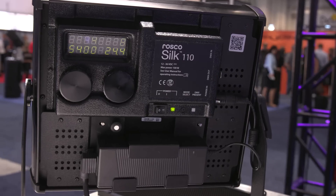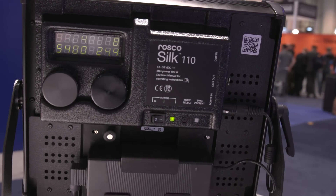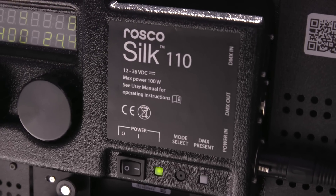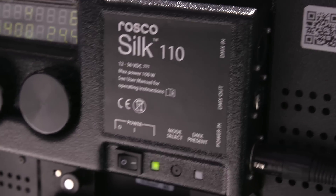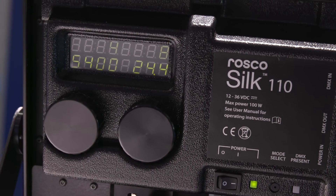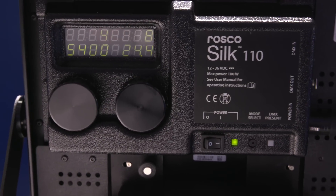Next up we've got the Silk 110. Last year at NAB we previewed the Silk 210, launched it shortly thereafter, and now here at this show we're previewing the 110 — its little brother. It's the same exact technology but now in a one-foot by one-foot housing. What makes the Silk technology different from every other LED on the show floor is a proprietary set of LEDs just for Roscoe, yielding uncompromising color rendering. There's red content in these LEDs, it's flattering on skin tones, has amazing TLCI values, and good CRI values.